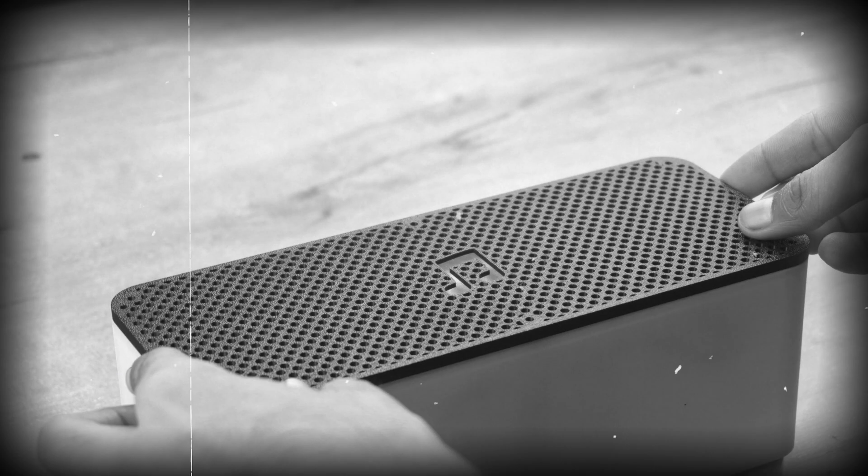Namaskar Mitro. In today's video, I am going to build a 3D printed Bluetooth speaker from scratch.